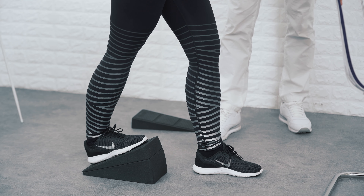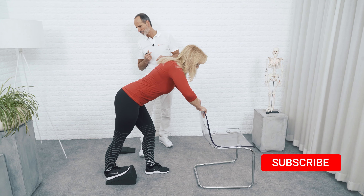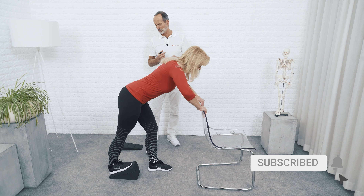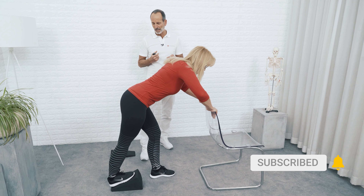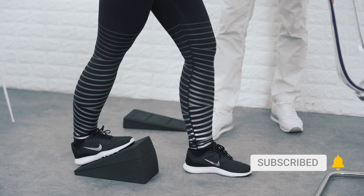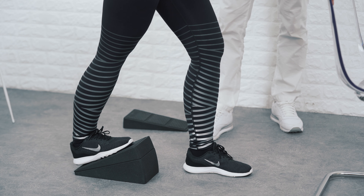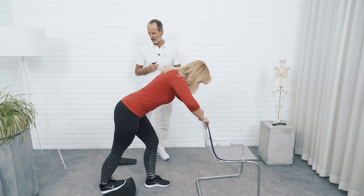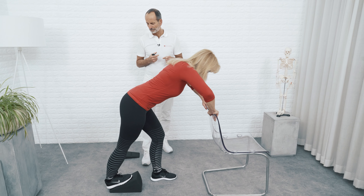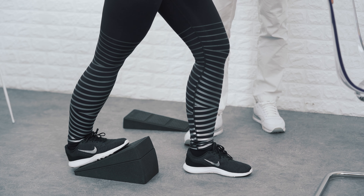Lock your knee completely and push your forefoot against the knee hero — this wedge — and push really hard. You can feel the work you're doing right here in your calf where you have that stretch. Release for a moment, and go at it again, pushing as hard as you can with all the power you can muster. And release.